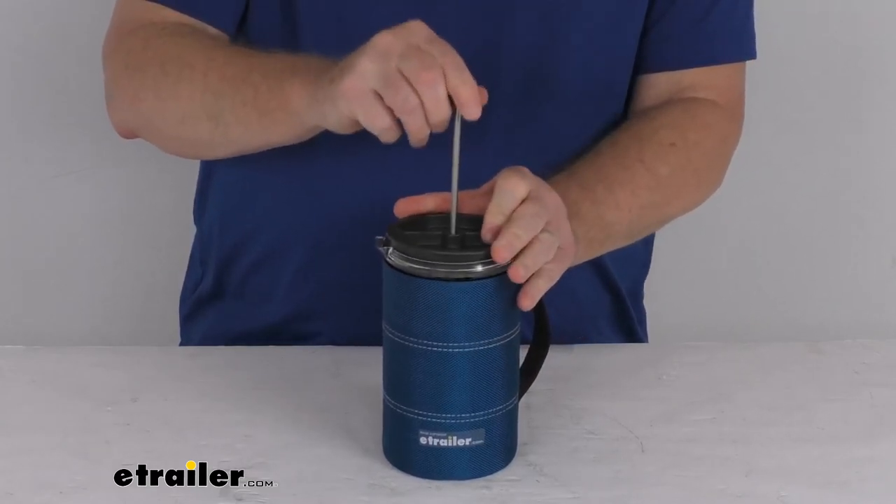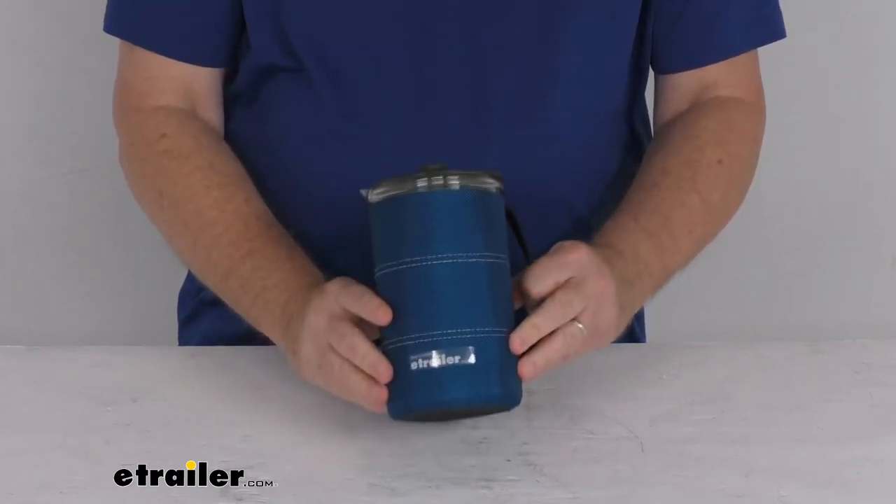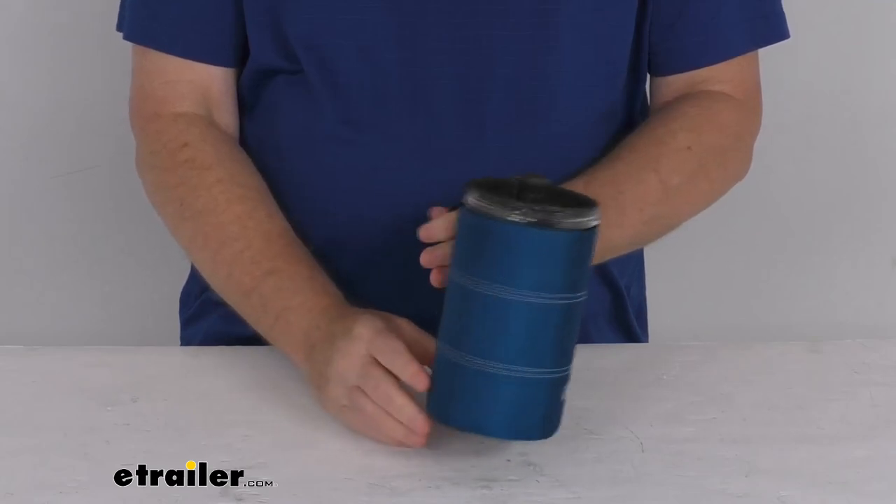But that should do it for the review on this GSI Outdoors 30 fluid ounce Java Press in the blue color.